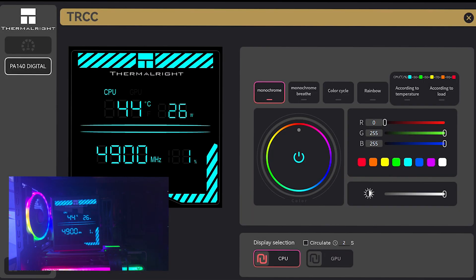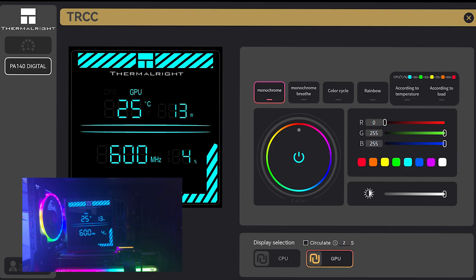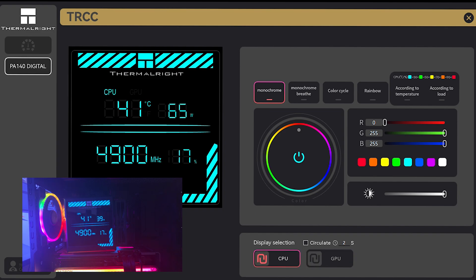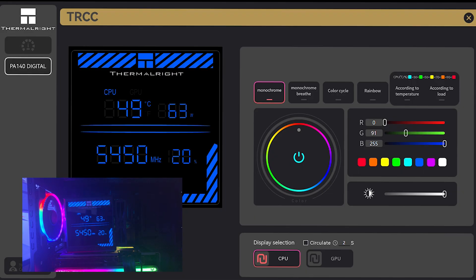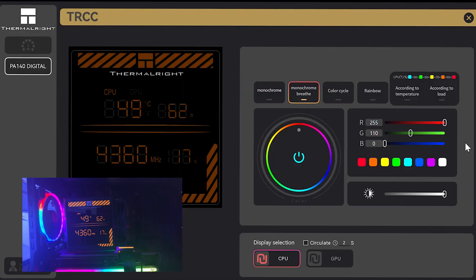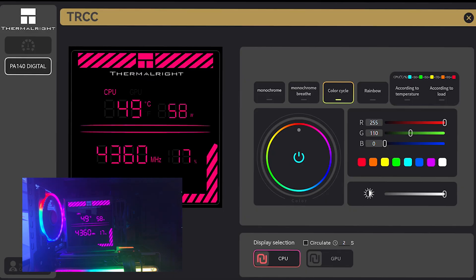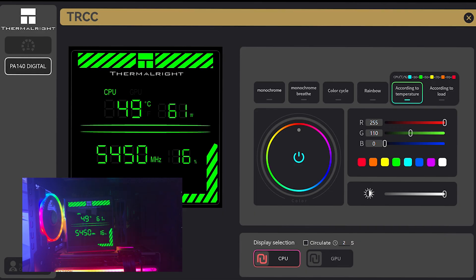This is the TRCC software. What you're seeing is how the software is laid out — it displays CPU or GPU temperature. Responsiveness is quite good; you can press between CPU and GPU and it synchronizes well. You can adjust brightness, turn the display off and on, change colors to blue or rainbow, switch to a monochrome breathe mode, or do a color cycle that cycles through different colors. You can also set it to respond according to temperature or system load.